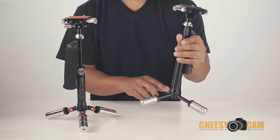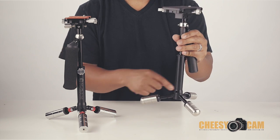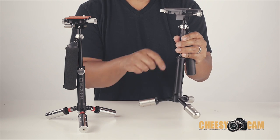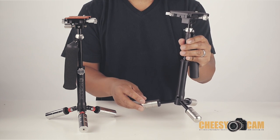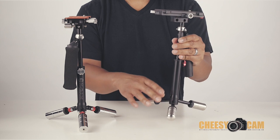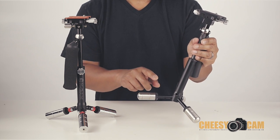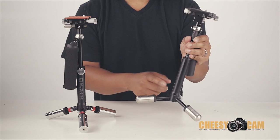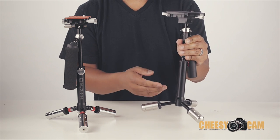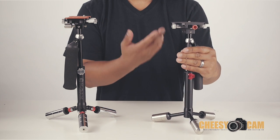One thing someone mentioned is that you should mark these weights and what position they sit in around the stabilizer. If you put this leg on this side and that leg on the other side, you could throw your balance off because they only need to be slightly different to affect the static balance. So when breaking your system down, mark each weight according to which side it should be reattached to. Still, this is much faster than any Glide Cam system and very portable.